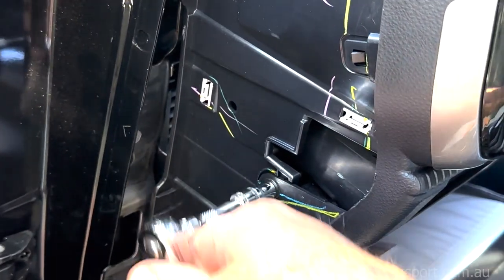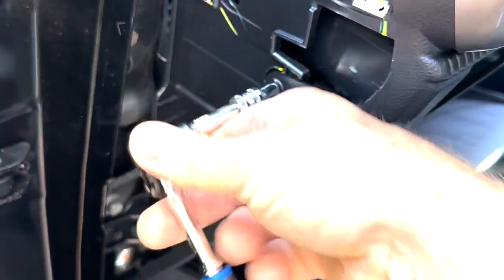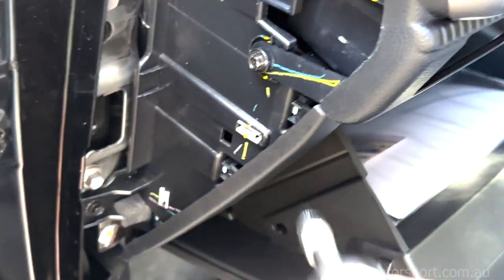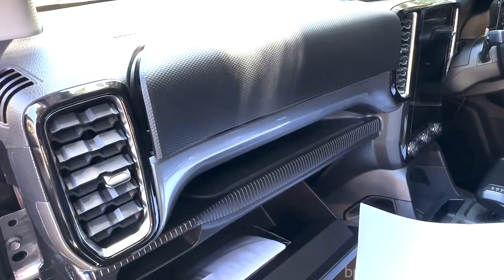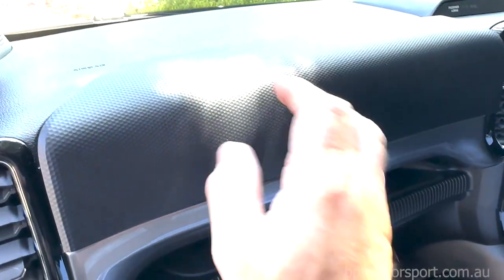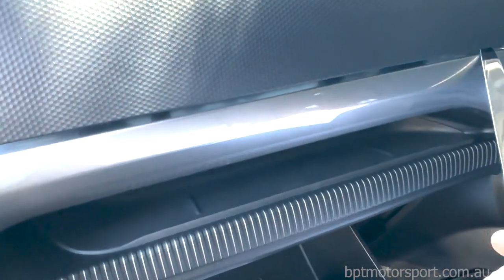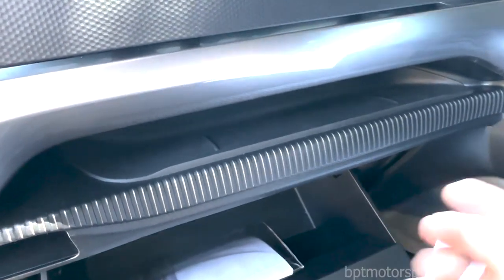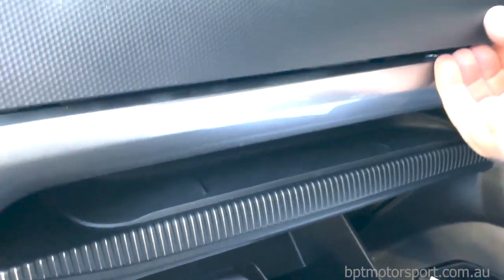Just release the screw. This screw on the side here actually helps retain the front panel, so this whole front panel needs to be unclipped. We'll release this and then get on to the next step. The next step is to remove this top panel here. The easiest way is to get a knife carefully up here and lever downwards without damaging anything.